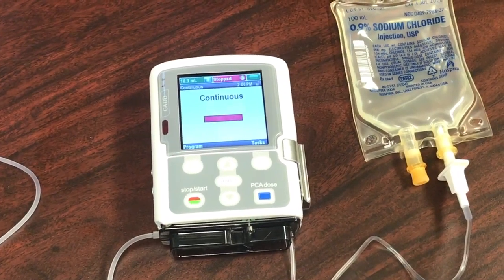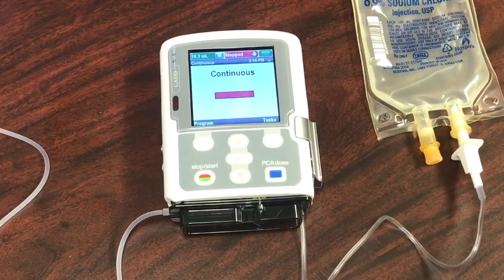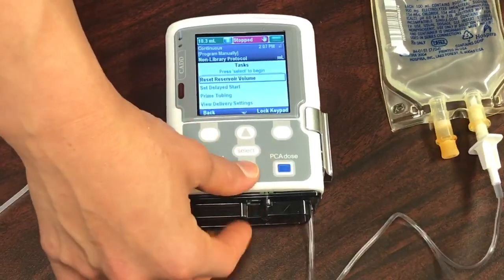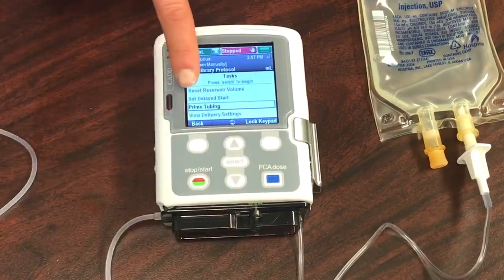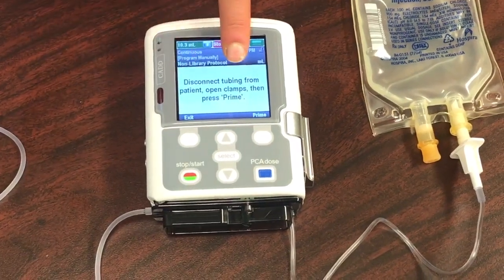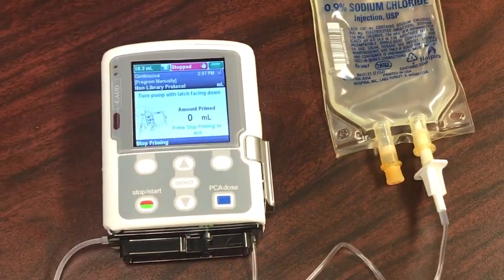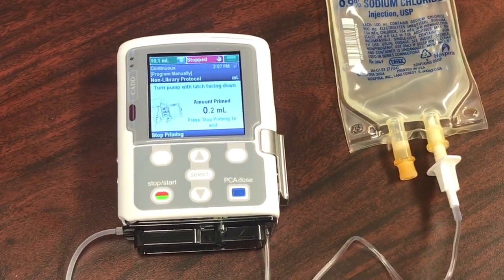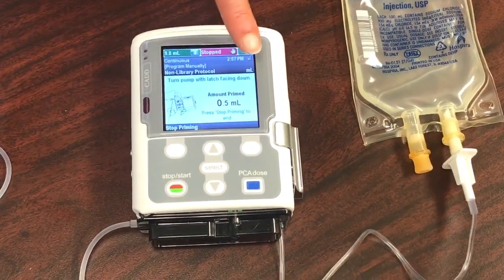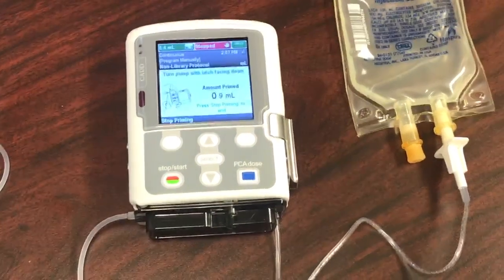After you've powered your pump on, the next step is priming the tubing. To prime your tubing, go to the Tasks button, then using the keypad scroll down to where it says 'Prime Tubing' and click Select. Making sure that the tubing is disconnected from your patient, go ahead and press Prime. The pump automatically primes your tubing — the main thing here is looking for dripping at the end of your tubing.